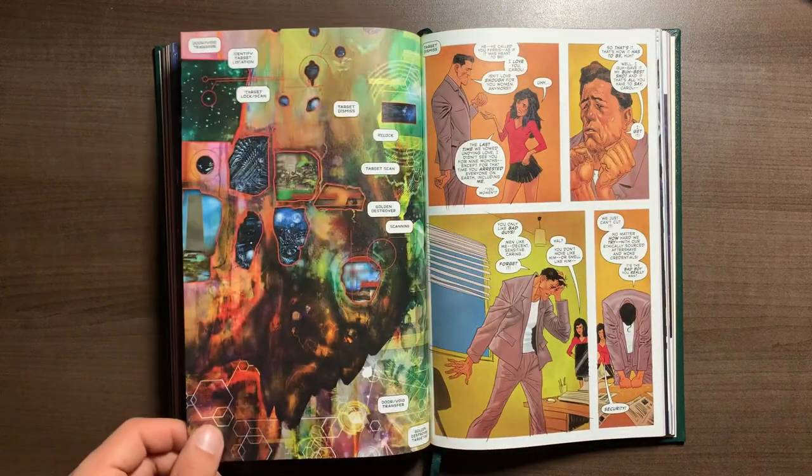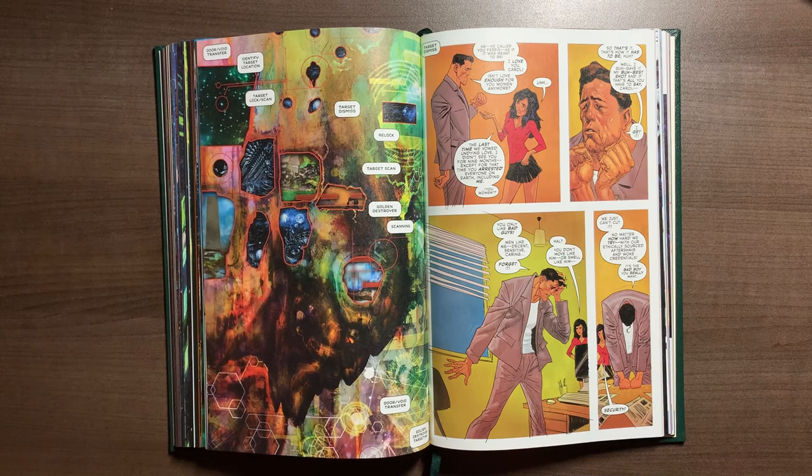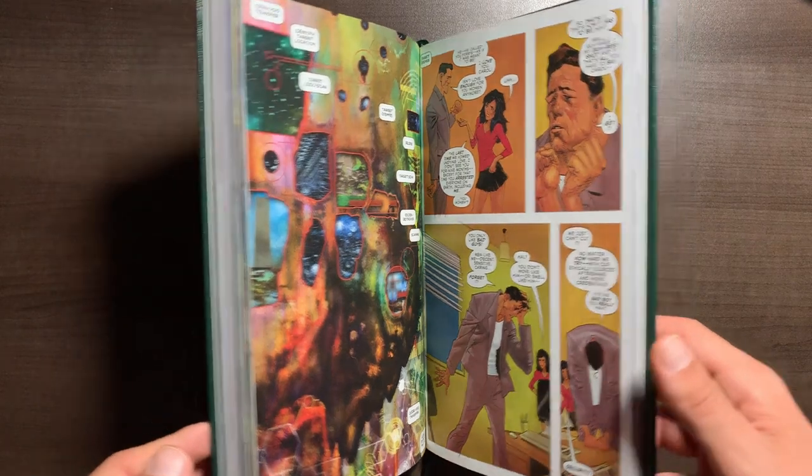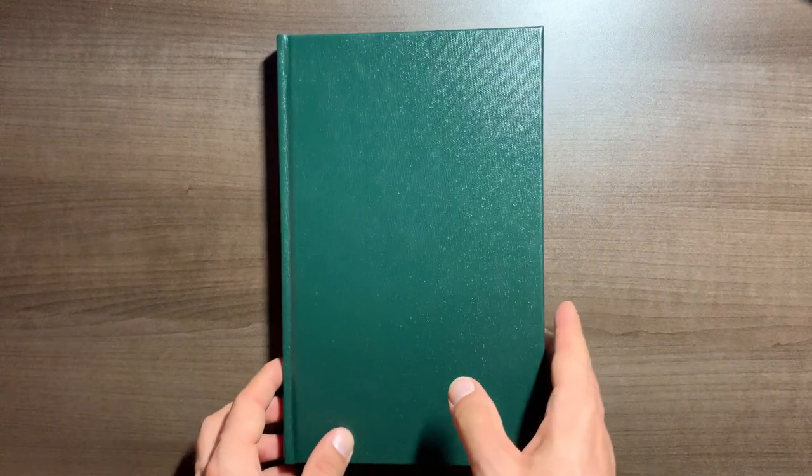Let me know what you thought of Grant Morrison's Green Lantern run — I know it's very polarizing for some people, so be sure to let us know down in the comments below. Thank you all very much for tuning in. This was Mike from The Hardcover Comic — until next time, as always, you stay classy, internet.